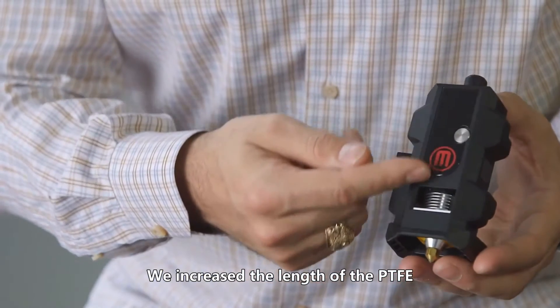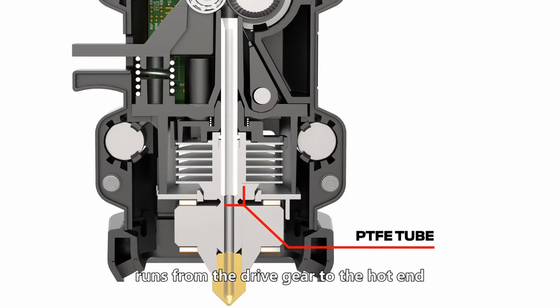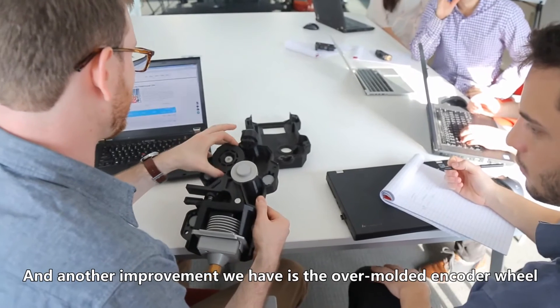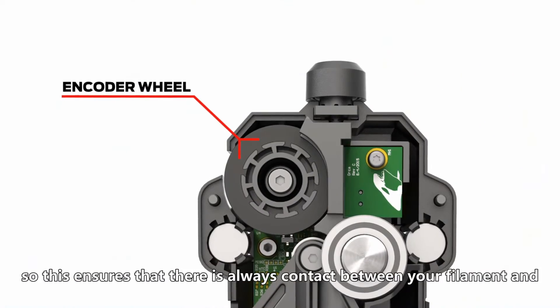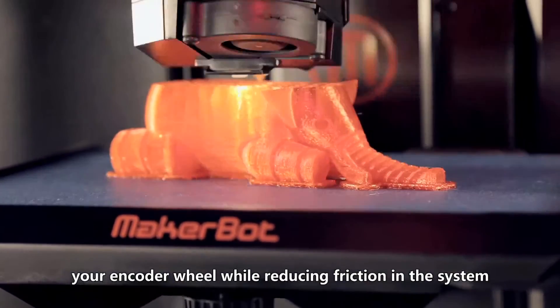We increased the length of the PTFE, which is the non-stick surface that runs from the drive gear to the hot end. Another improvement we have is the over-molded encoder wheel. This ensures that there's always contact between your filament and your encoder wheel, by reducing friction in the system.